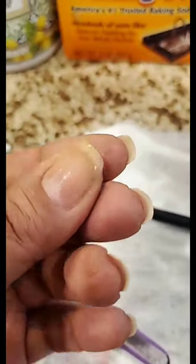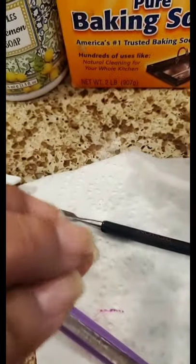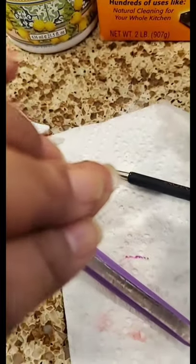My nails — the grime under my nails gets stuck and it's really hard to remove.